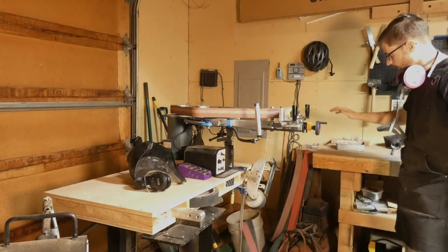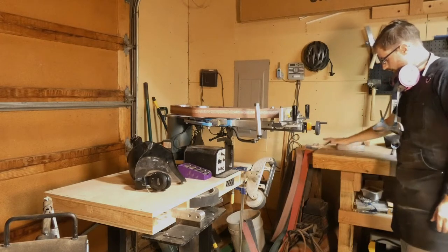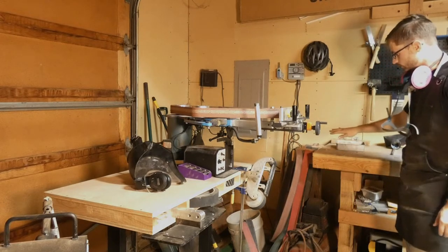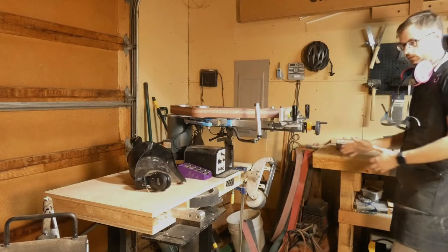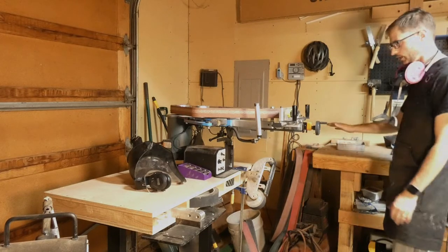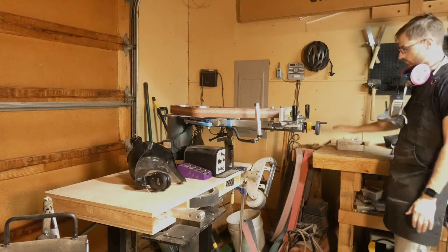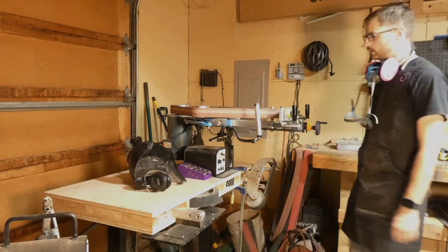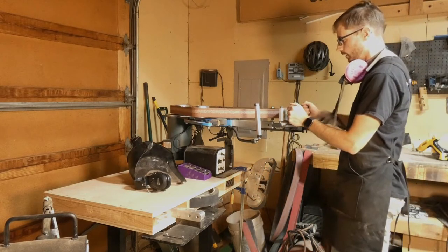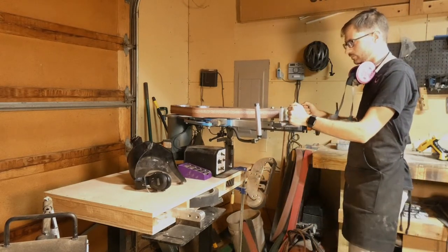I'm used to using this table here — it's set up very high for when I was doing woodworking back in the day, so it's easier to use chisels and get the wood close to you for hand tools. It is built into the wall, so this is a very static table — it doesn't move at all unless you bring the whole wall down. But this one, being up here so high, does have a tendency to move.